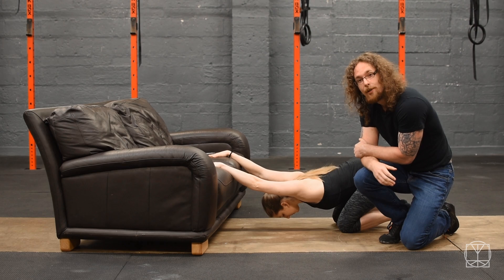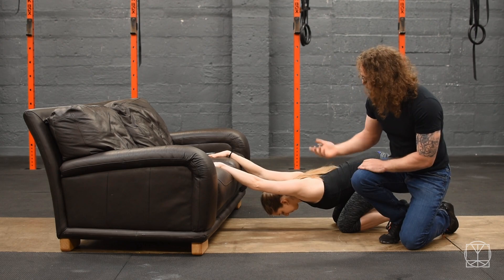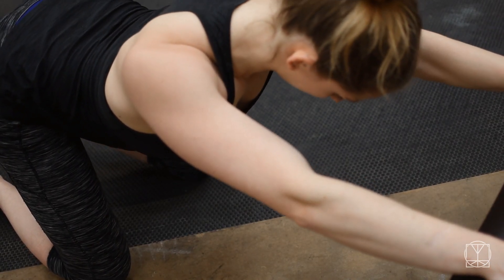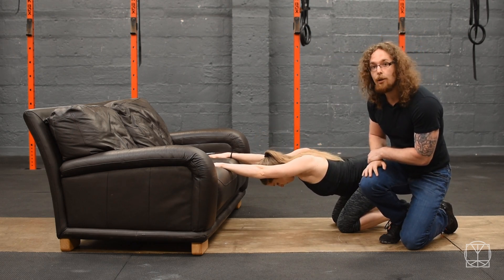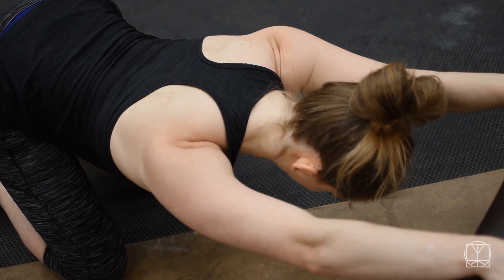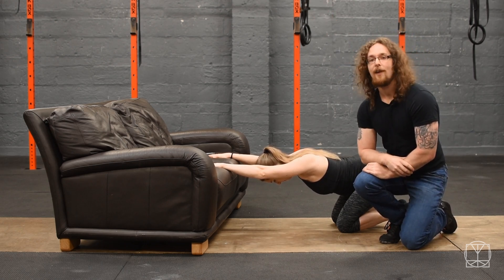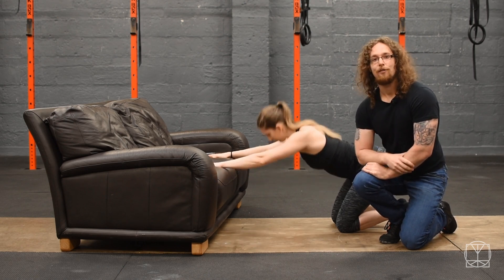Do five of those, and then move into more of a thoracic stretch. Jenny's going to come back up, depress her shoulders, pull down a little bit more, and then go back down into that position. You'll notice she's not able to get as low. You should feel this more in and around the upper back rather than in the shoulder — so you're feeling it in your thoracic spine and not so much in the shoulder. Again, hold that for five deep breaths, then come back up and shake it off.